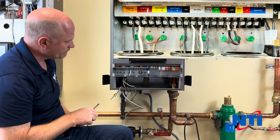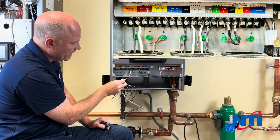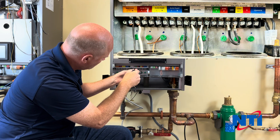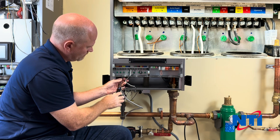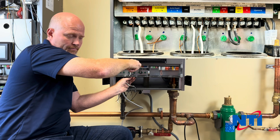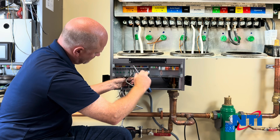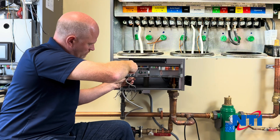Next, we're going to connect our zone circulator. I'm going to be using zone one, so that's the gray connection here. We're going to take line voltage from zone one, connect the neutral back to neutral, and ground is going to go to ground. Tighten it down so you get a nice secure connection. Our neutral is going to tie back to one of the available neutral connections, and our ground connects to ground.